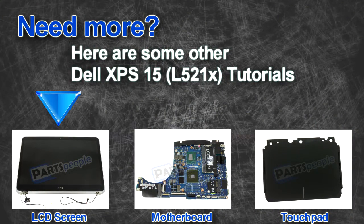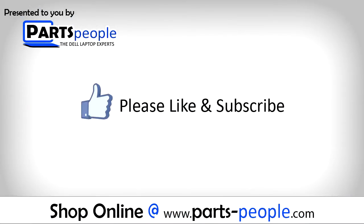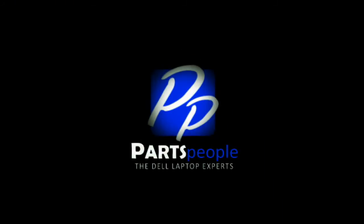Looking for something else? Check out these other XPS-15 L521X tutorials. If you enjoyed this tutorial, go ahead and like the video and subscribe to our YouTube channel. Check out PartsPeople.com where we have hundreds of tutorials and hundreds of thousands of parts. Thank you for using PartsPeople for your video tutorials.